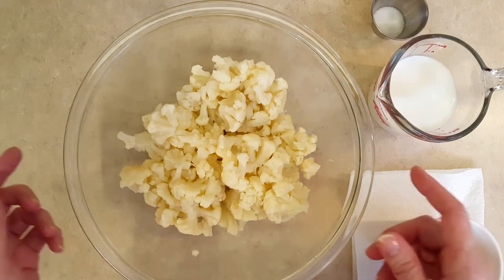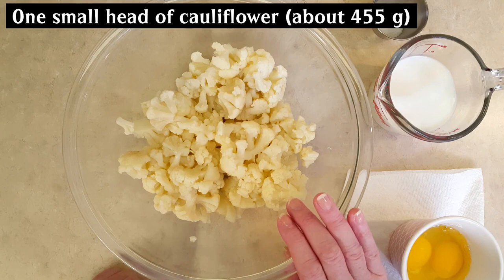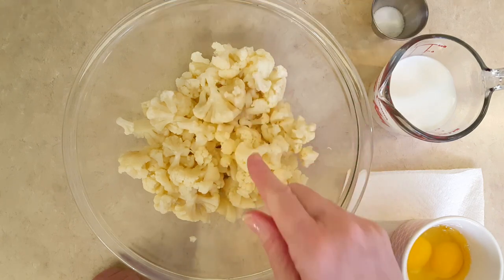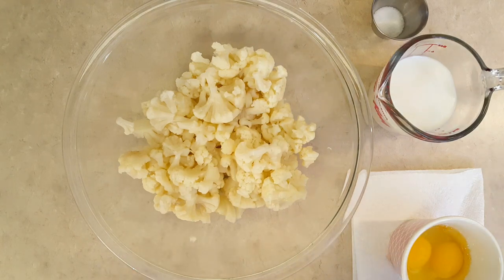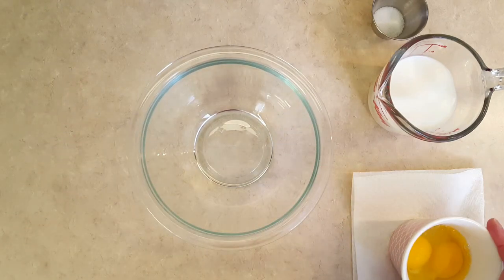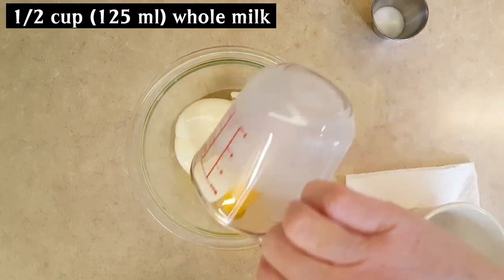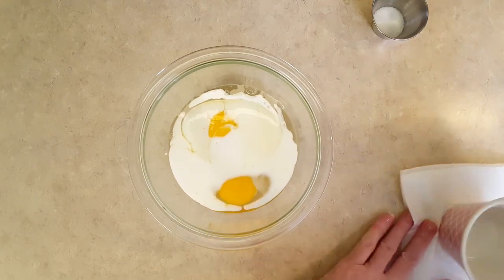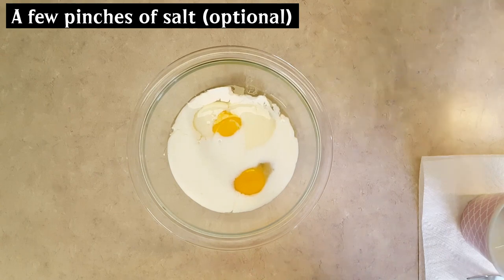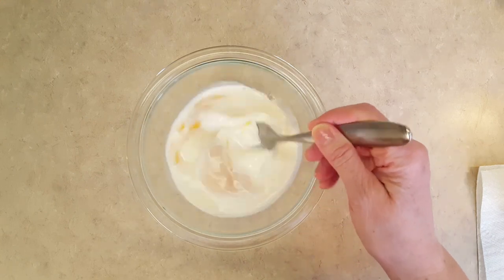While my pie crust is blind baking, I decided to prepare my other ingredients. I have a small head of cauliflower that I've steamed for five minutes, let drain really well, and then cut into tiny little pieces. You want to make sure you drain your cauliflower very well, because you don't want that extra moisture on the bottom of your quiche — it will add to the soggy bottom. This measures 455 grams. In a small bowl I have two large eggs, half a cup of whole milk — that's 125 mils — and a couple of pinches of salt, which is optional. Depending on the cheese you use, you may or may not need salt.